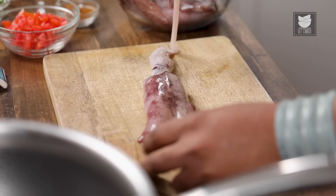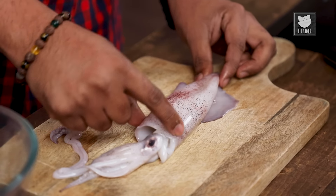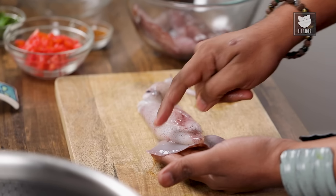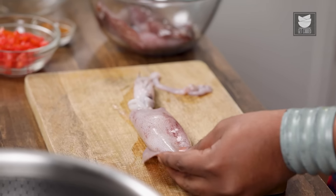Let's first begin with understanding the different parts of a squid. It has a whole tube which is called a tube, or a trunk, or a mantle. It has a very thin film-like skin right on top of it which eventually needs to be peeled. At the base, there are two fins which can be pulled out — and that's where the peeling begins.